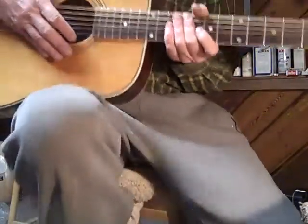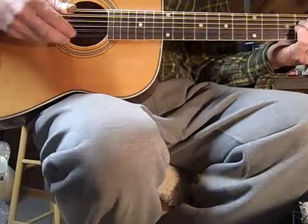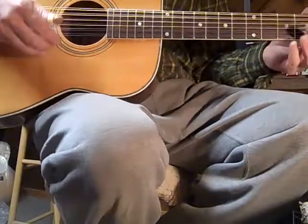So one full step down to a low D, G, C, F, A, D.